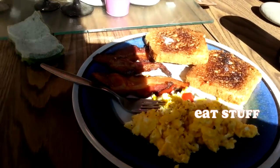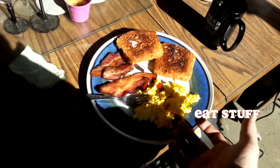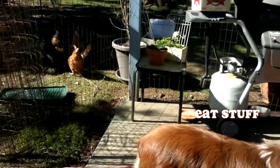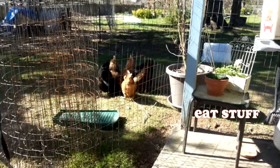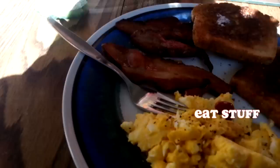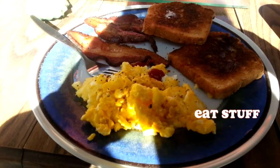Starting this day off with a wonderful breakfast, compliments of our chef Kathy and our chickens that we have here on the property. Thank you, guys — your offspring are delicious. As they watch us eat over their spawn. Pretty creepy, but pretty tasty.